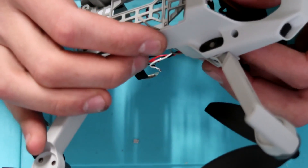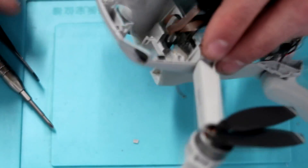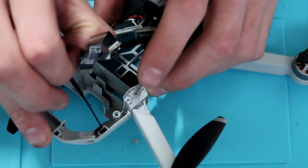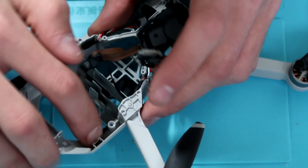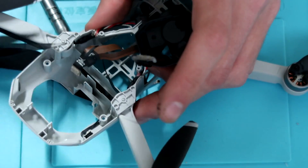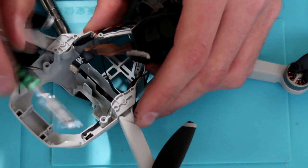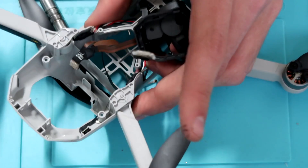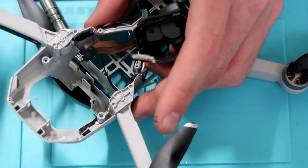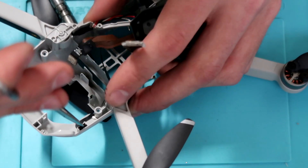Now the drone is pretty much gutted. We're going to take the gimbal assembly out as well — the only thing left in it are the arms and motors, which I'm not going to take apart in this video since there's nothing really hidden about them. Right here I'm actually just removing what looks like a low-pass filter for the camera to clear up any noise — I'm not 100% sure what it is, but if you guys have a better idea, go ahead and leave that in the comments.